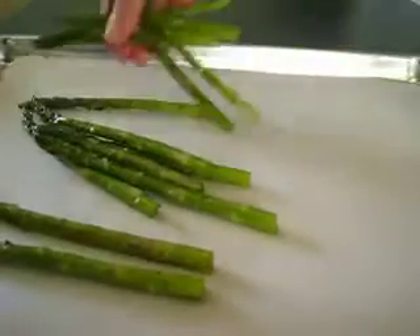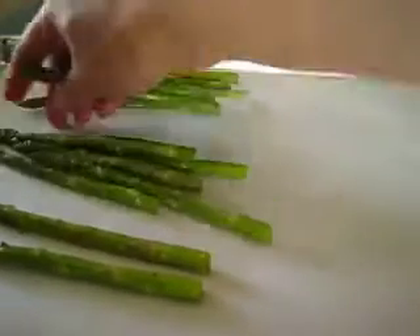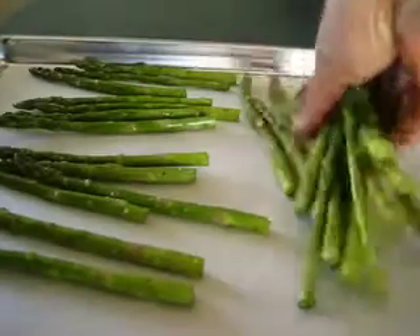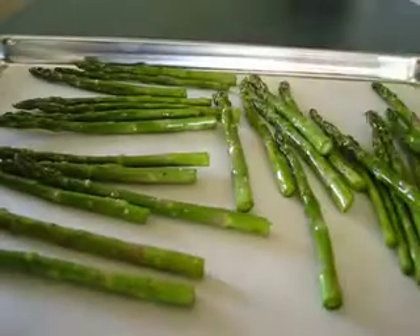I've taken a cookie sheet and lined it with some parchment paper — it just makes it easier to clean up — and I'm going to lay my asparagus spears in a single layer on the cookie sheet just like that.